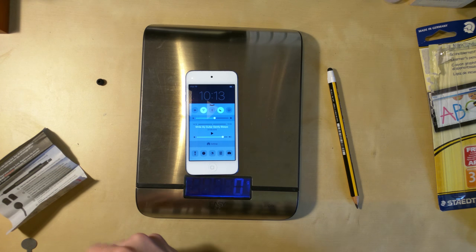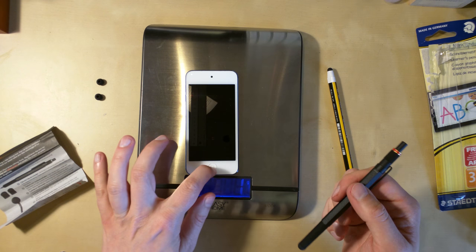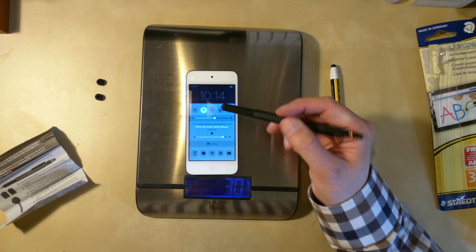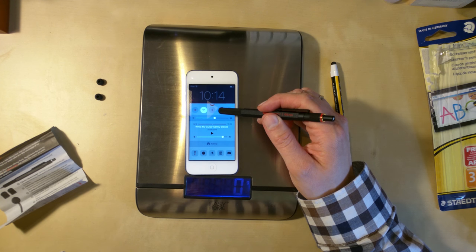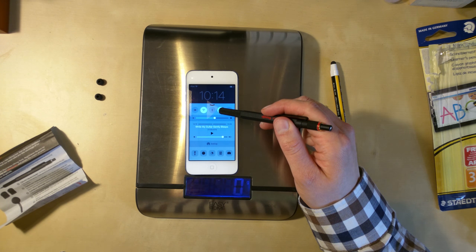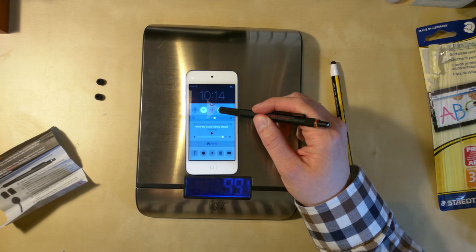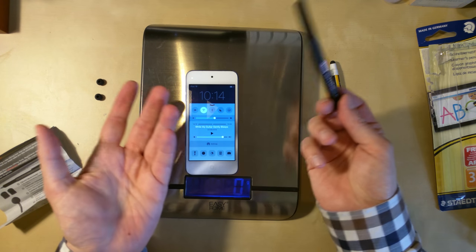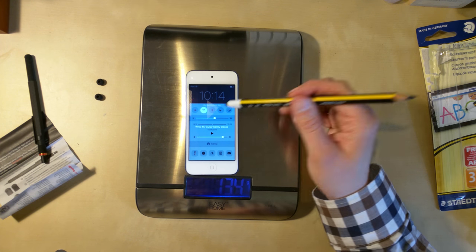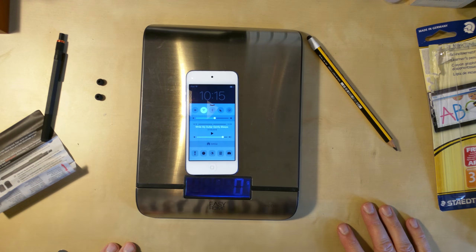I'll try the third tip. This one's better — it only needs about 0.3 Newtons. But trying again, it's similar to the first one. Still quite disappointing. What's the point of these if you have to press so hard to get anything to work?